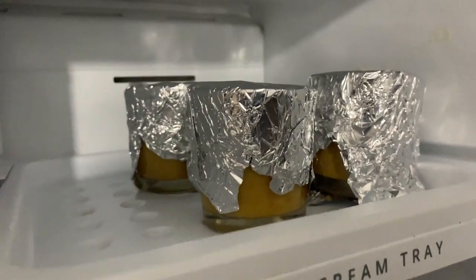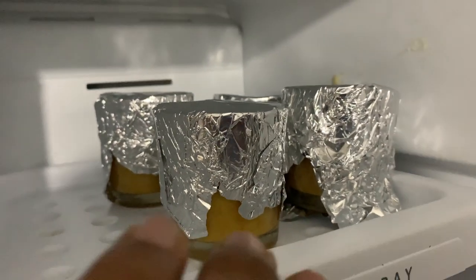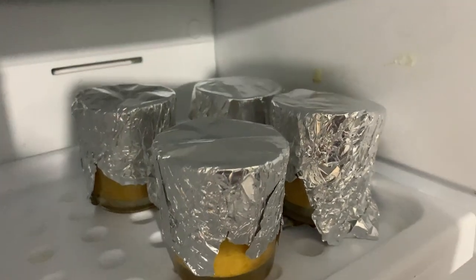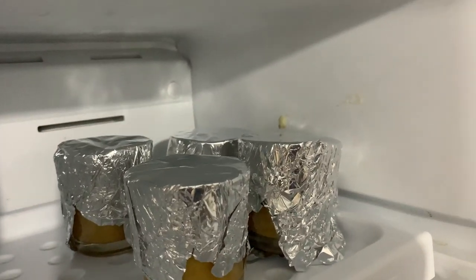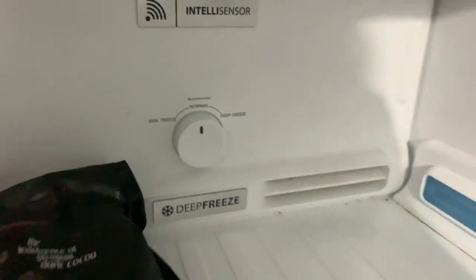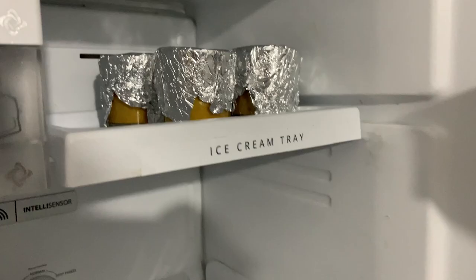As you can see, we have made the gulfi molds. We have made them for the first time and we don't know exactly how they will turn out. We need to keep them at normal temperature first, then freeze. We will see how it looks in the morning.